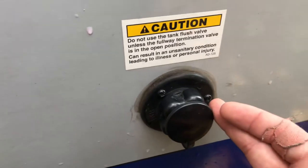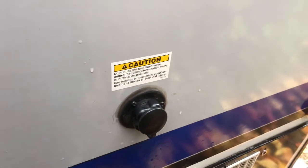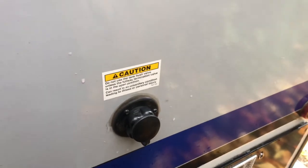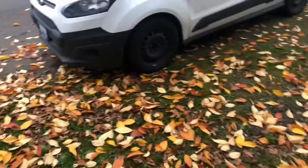Another thing you can do is use the clean out on your RV. Right here is the city water connection, and this is for the tank flush clean out. It has a little sprayer nozzle on the inside that spins in a circle and is actually designed to spray your sensors to get any debris that's left on them.